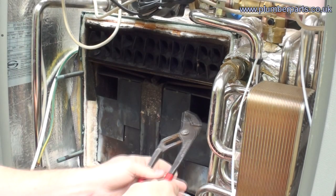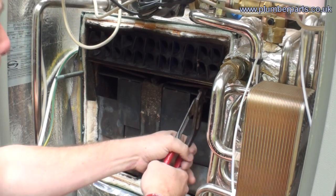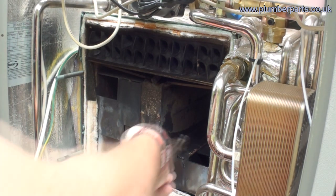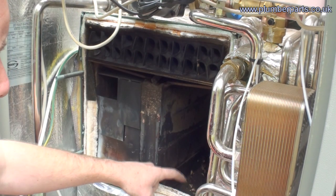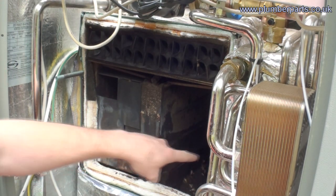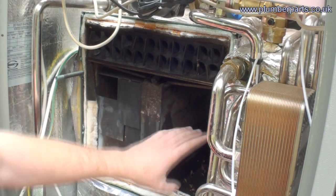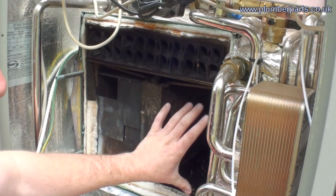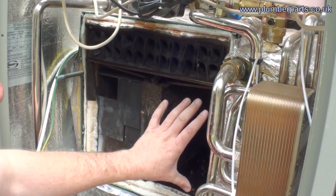First we have the primary heat exchanger, which is set up with a group of baffles that all slide out when they need to be cleaned. The burner flame is down in here, so hot air heated by the burner at the bottom goes through these convector fins and keeps the heat in this area for as long as possible, allowing the hot water to take heat away and off to the radiators.